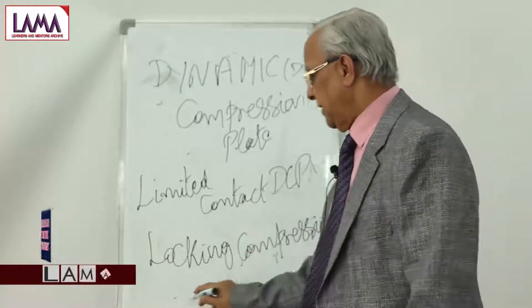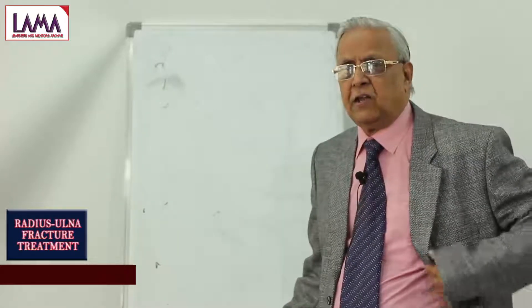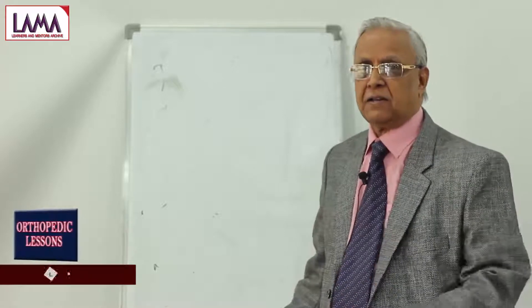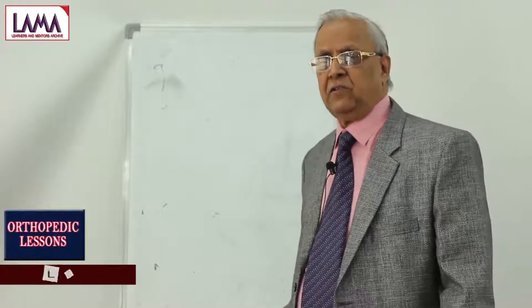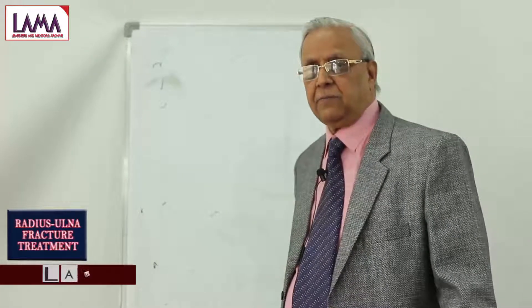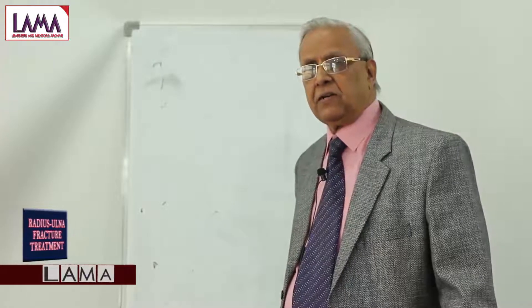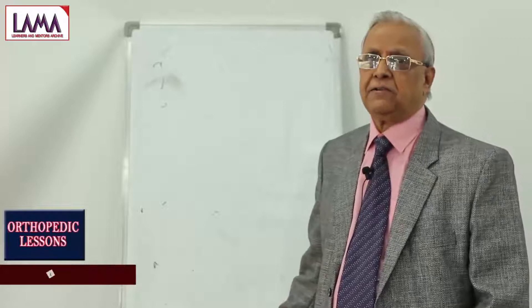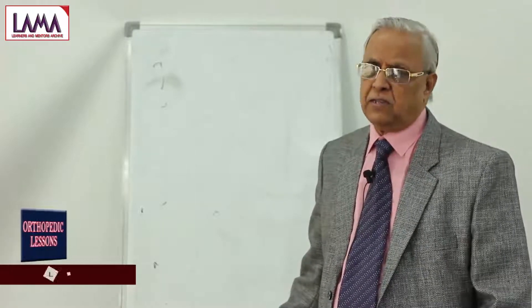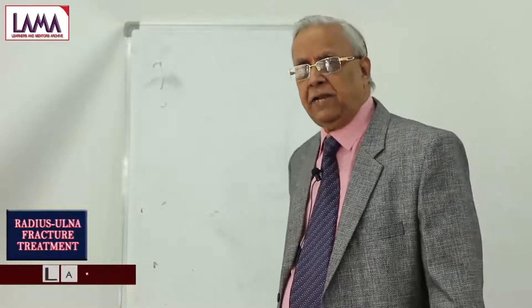Most things are now done with titanium. The advantage of titanium is that it is not a hindrance when taking MRIs. Additionally, with stainless steel, patients would set off security checks and need to carry a certificate. With titanium plates, patients can move about without any hindrance at security check areas. The third advantage is that metal reaction is less with titanium — about 1 to 2 percent of people react to stainless steel, whereas with titanium there is no reaction.